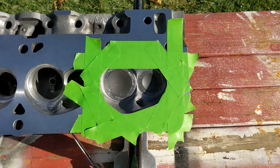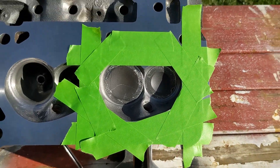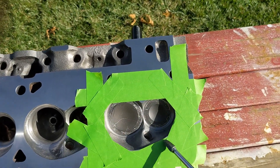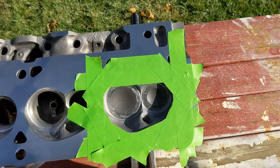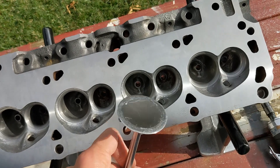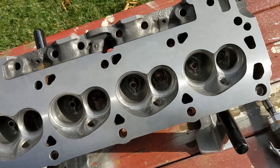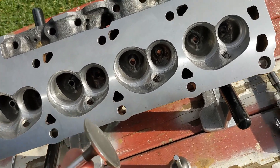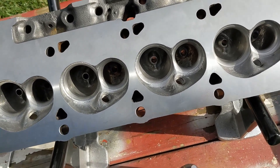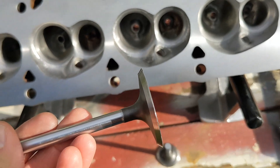The first thing I did was to mask off the area around the combustion chamber to prevent any damage that might occur if the carbide burr slips while I'm grinding and skips across the face of the cylinder head. I'm just using green masking tape. The second thing is I'm using sacrificial intake and exhaust valves that I took to the machine shop to have the margin — the edge of the valve — ground to a very thin edge, so that they sit down further in the combustion chamber to better allow me to remove that lip.